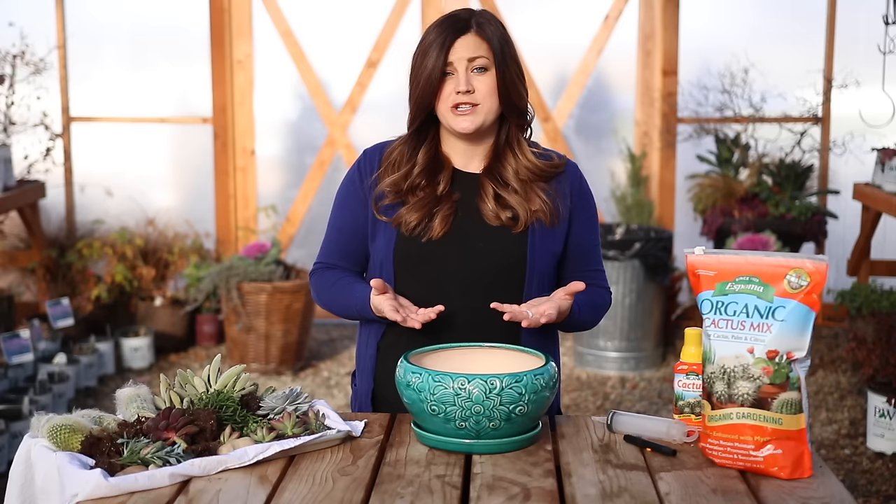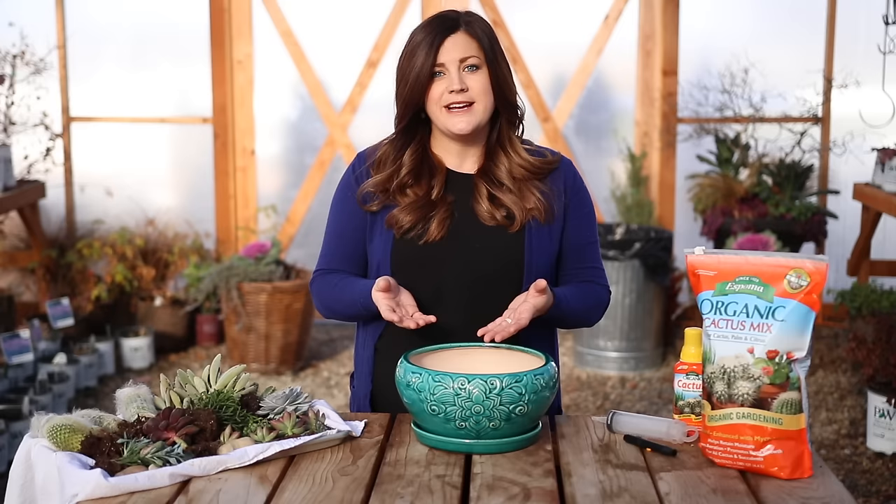Just show you how I started out, some of the things I like to do, and then address some questions that we get a lot whenever we do a succulent arrangement. I'm hoping that if you're a beginner especially, and you don't really know where to start or what's okay or not okay to do with succulents, this video is helpful to you. So here we go.